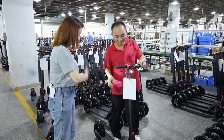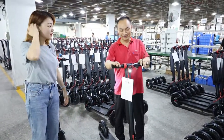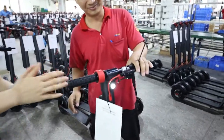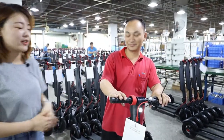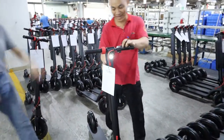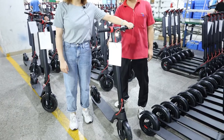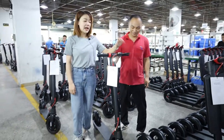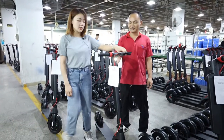Let me tell you how to test the goods. First is appearance — they inspect the appearance. Then they will inspect the function. First they will test the brake lever, whether it works well or not. And then they will test the bell, whether it can work well or not.